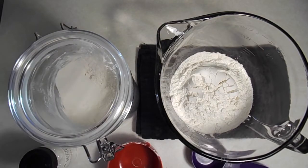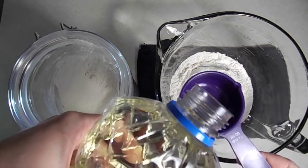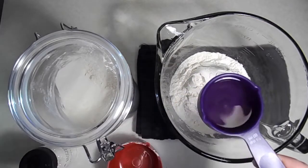Once you've got your flour, you're going to add some of your oil. This amount might differ depending on which type of oil you're using, so I suggest starting with a quarter cup of oil, mixing, and then adding more as you need.